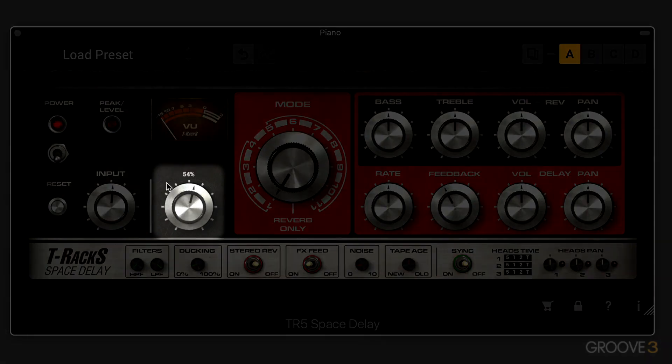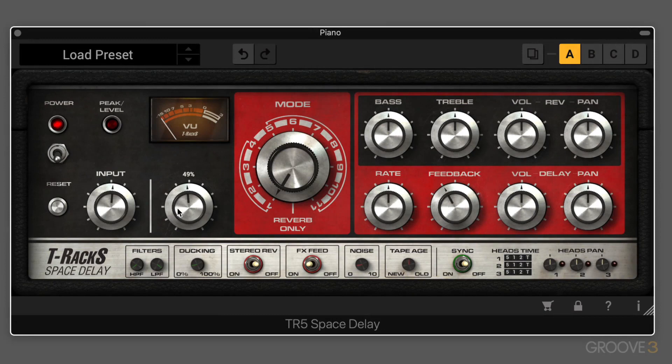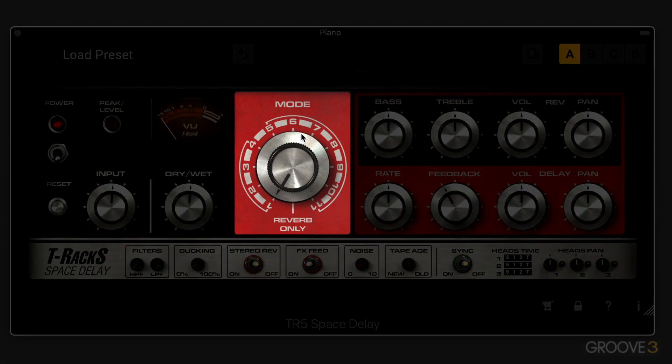We have a simple dry/wet knob, fairly intuitive. If you're using this as a send effect, you want to have that all the way up. But if it's an insert on the channel, we can adjust the ratio of the dry and wet signal with that. We have this big mode button, and this determines which effects are active.